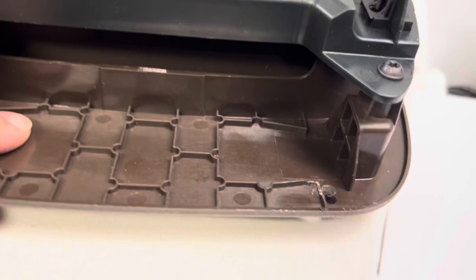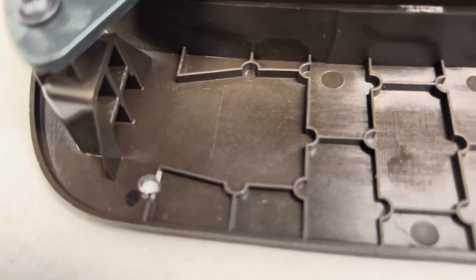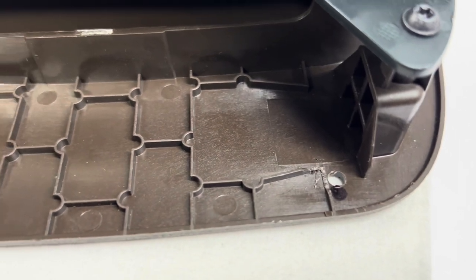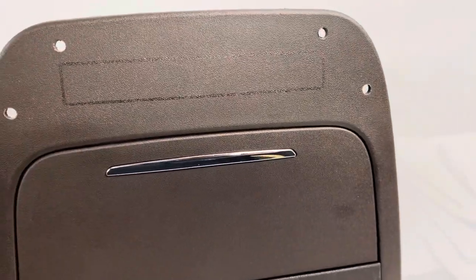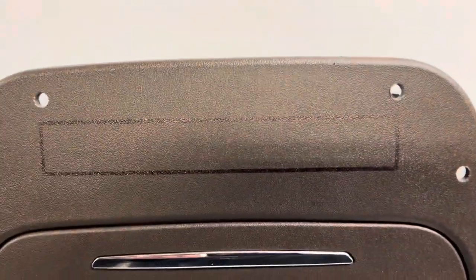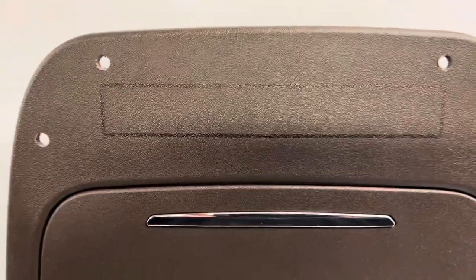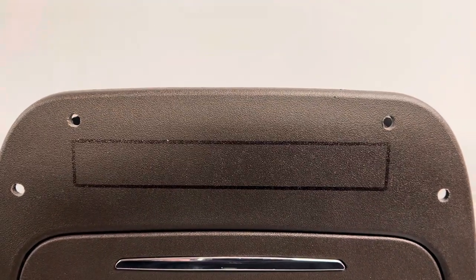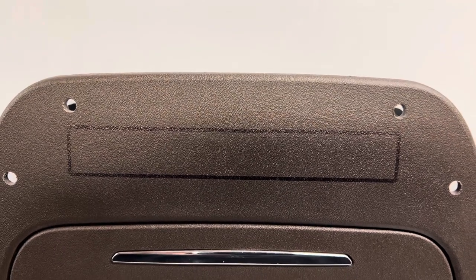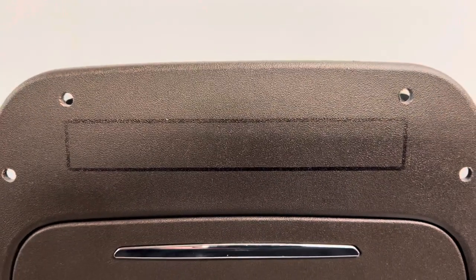Your two front holes will indeed be encroaching upon the little plastic gussets there. I just used a utility knife and cut right into them and cut them off flush — it's real easy to do. Make sure those two bolt holes are sitting flush once you put the flat washer and nut on the back side. The next step is using a cutoff wheel to cut around the surround so that your switches and switch housings can pass through. Make sure you use eye protection; it's very easy to do, and clean up all rough edges after cutting.